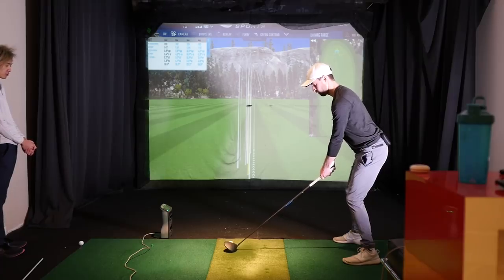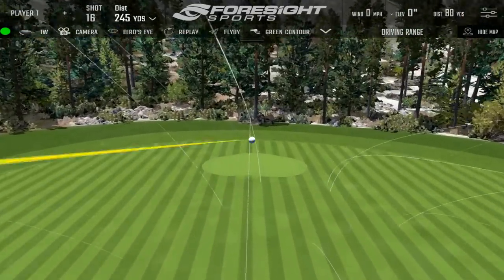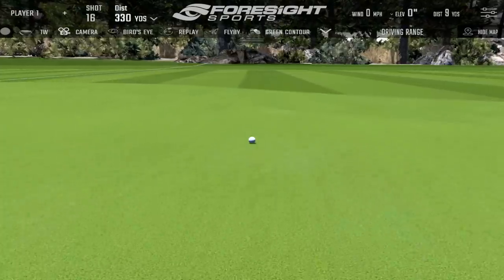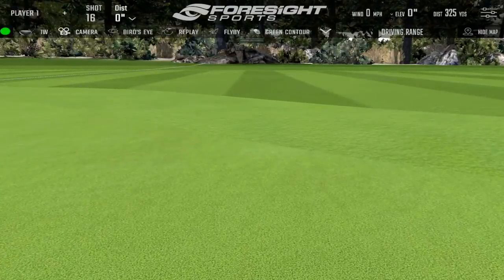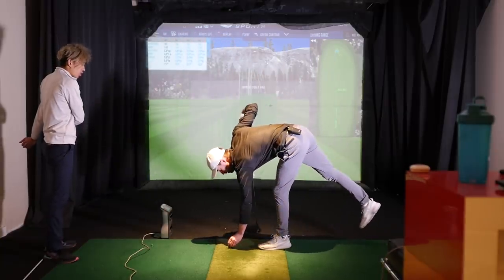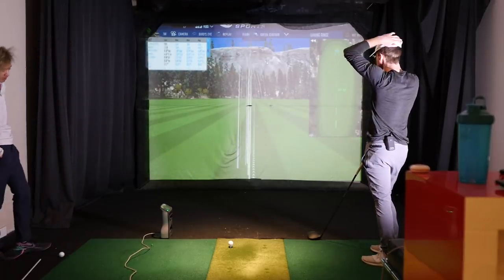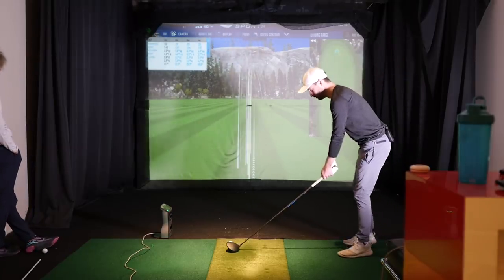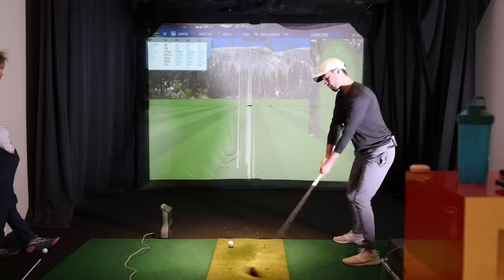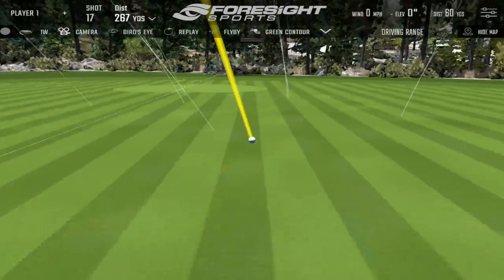Your swing is in such a good spot right now — you don't have to worry about anything, you just have to maintain it. These are the best — this is the best driver session I've had in a while. The only maintenance drills you need are the iron thing we did today: feel like it's glued, low finish with the irons. And then just hitting low tees are your maintenance drills for your driver — that's all it is. Your dispersion is so good with the low tee.